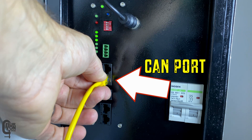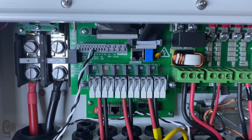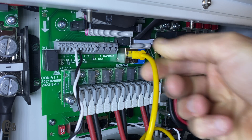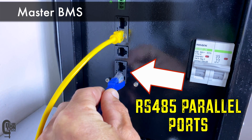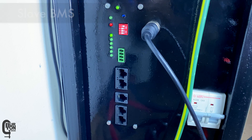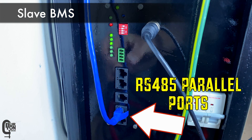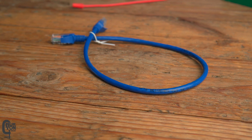Now plug the Ethernet cable into the CAN port on the master BMS, and the other end of the Ethernet cable into the inverter CAN or RS-485 port. Now that there are multiple batteries, we need to connect them up so that they can all communicate together. Plug an Ethernet cable into the RS-485 parallel port on the master BMS and into the slave battery. In this case I'm using the blue Ethernet cable that came with these BMSs.